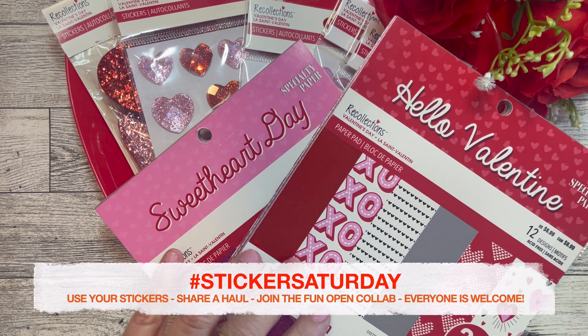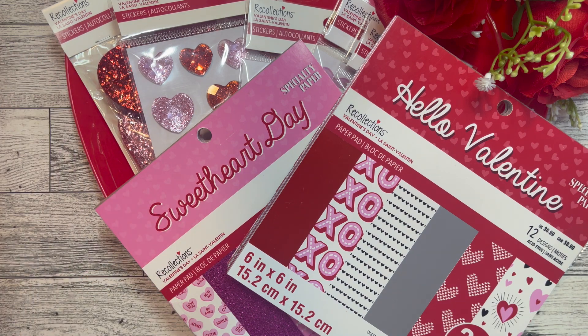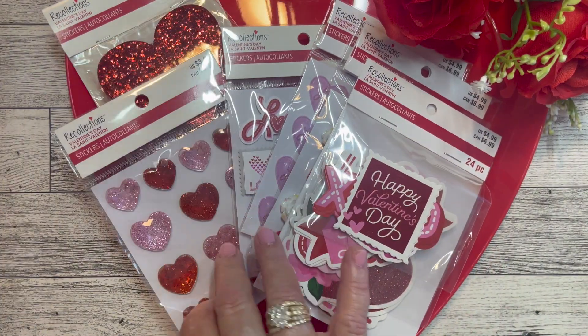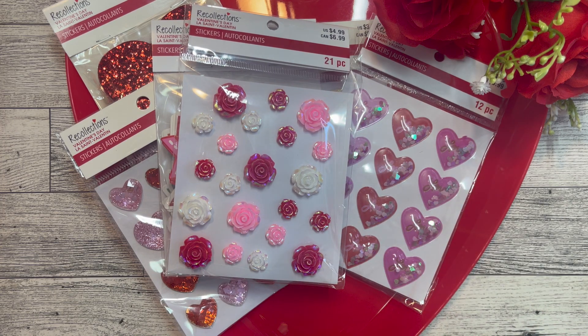You can see my desk is all filled with valentines — that's what's happening in my craft room right now. I finally hunted down the infamous Valentine Michaels paper pads. I originally did the haul of the stickers I picked up at Michaels, and then because I'm a matchy-matchy girl I was looking for the paper pads. I found them, so I'm going to be crafting using the Michaels paper collections Sweetheart Day and Hello Valentine, along with all these beautiful Michaels stickers that came out this year for Valentine's Day. Let's get into it and I'll show you what I created.